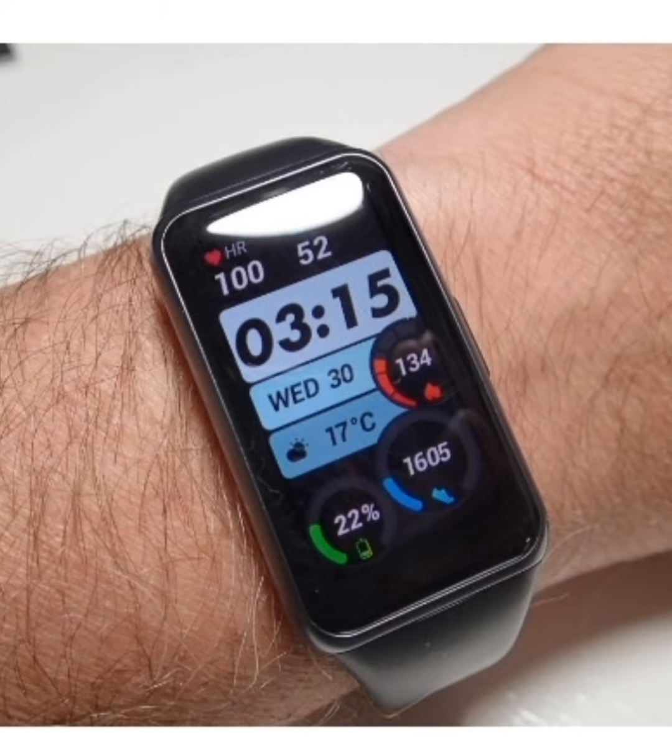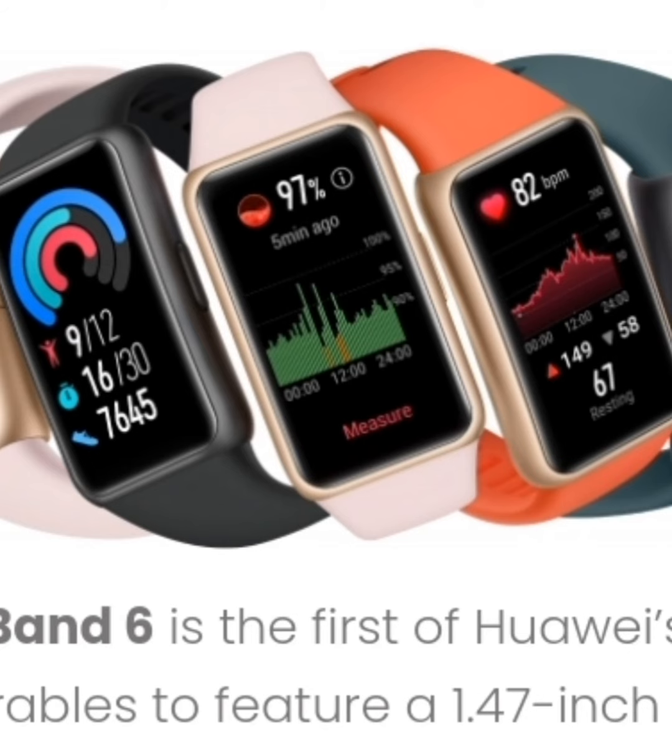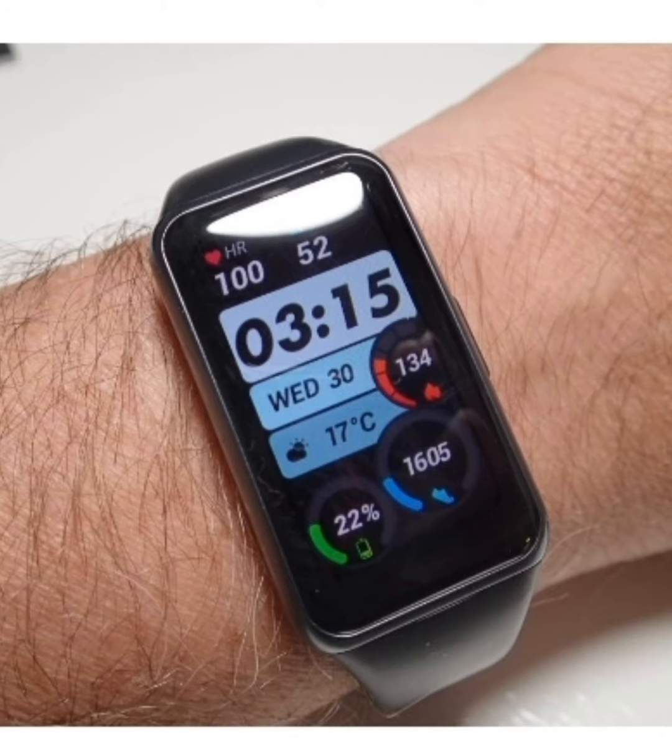Day-to-day, the Huawei Band 6 is a pretty perfect lifestyle companion. Via the Huawei Health app, you can dive right into your health statistics. Steps, active minutes in your day, sleep patterns, and heart data can all be analyzed.